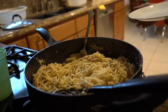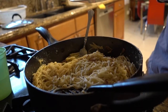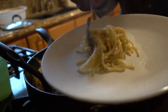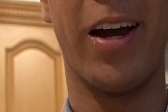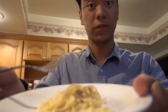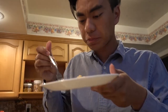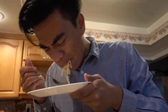Alright guys, we're done with this dish. Now I'm gonna scoop it out, plate it, and taste test it — see if it's good. Got our pasta here — delicious. Now we're gonna taste test this. Oh, it's a lot of flavor — this is good. This is delicious.